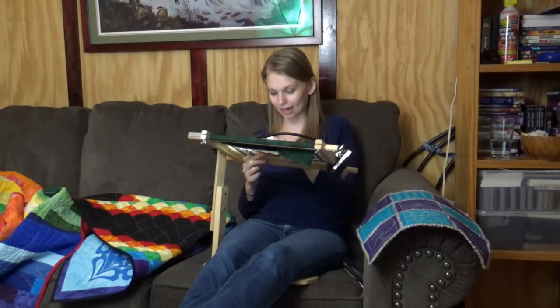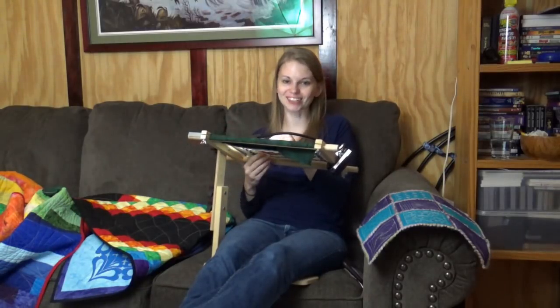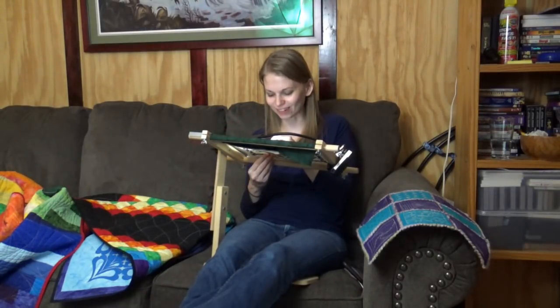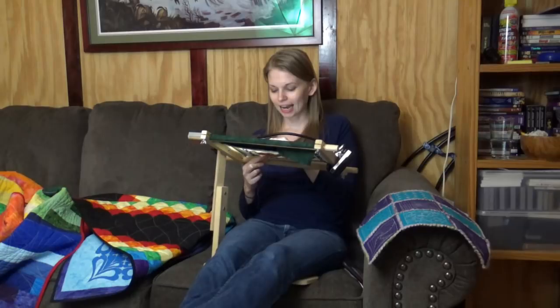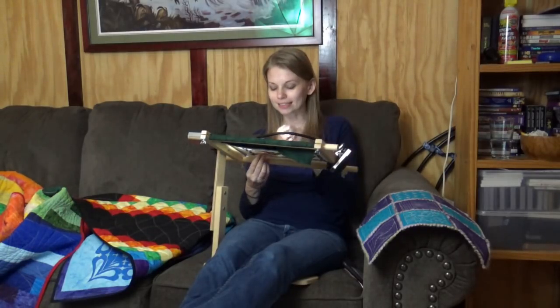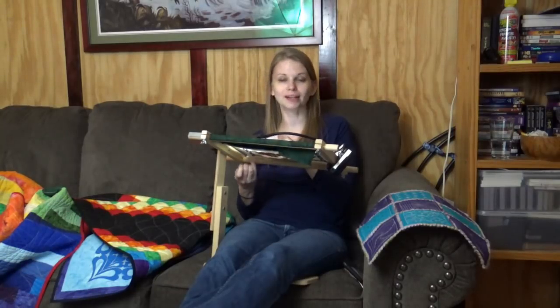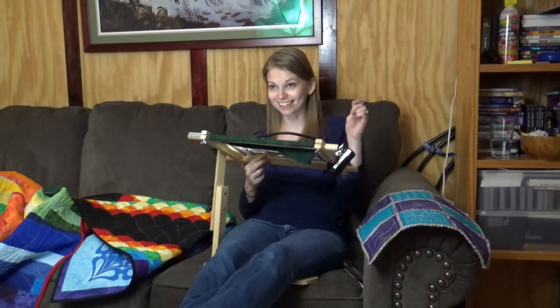One big, super exciting thing that shook up my week — I finished Mally the Maker, my fiction novel! Just in case you haven't been listening, I've been working on a fiction novel called Mally the Maker. The subtitle for the first book is The Queen in the Quilt and it's all about a little girl who goes on an adventure inside a quilt, searching for her grandmother who has been missing for six months.